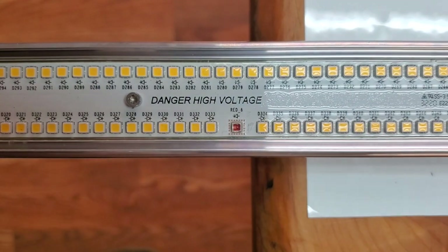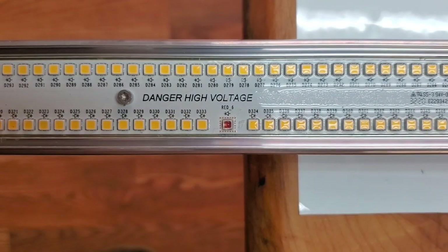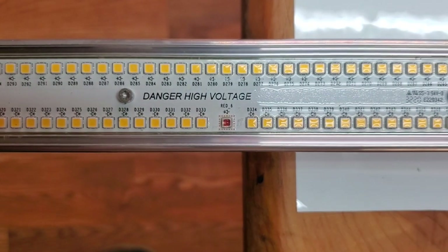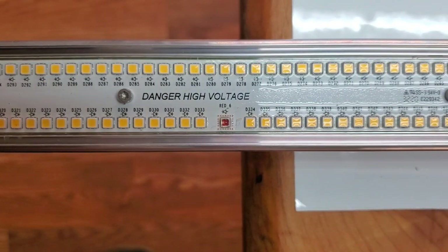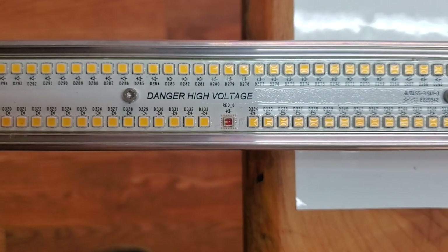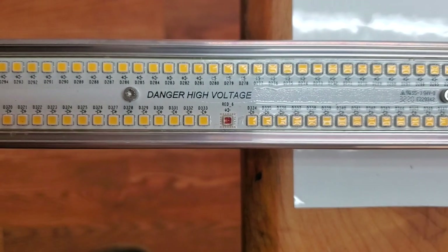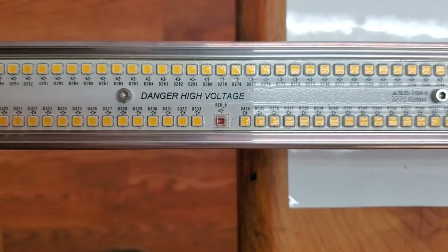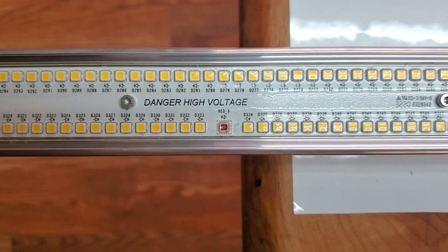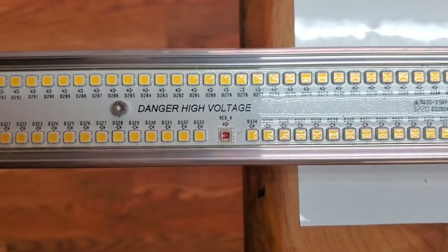Right here on the printed circuit boards it does say 'Danger: High Voltage.' Most commercial horticulture LEDs are low voltage or Class 2, which means they're at 50 volts or less. Anything over 50 volts, according to the certifying agencies, is high voltage and puts it in a whole new class of safety. This isn't an easy thing to do engineering-wise — I came across this a couple of years ago — so whatever they did to figure this out was pretty crafty.